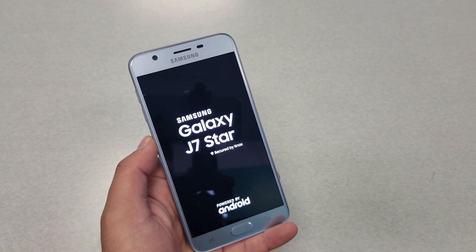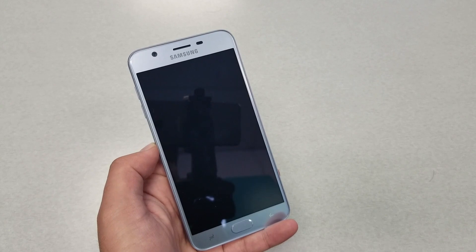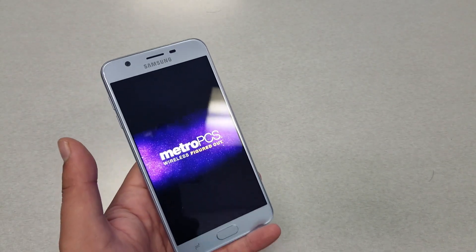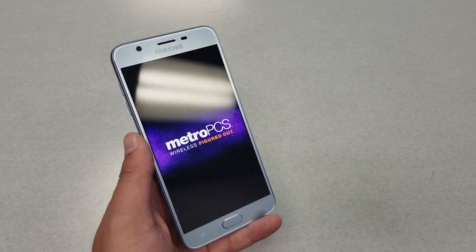After that, the phone should go back to normal. There we go — the phone is back to normal and you can use it normally. You're not going to lose any information or data by doing this.